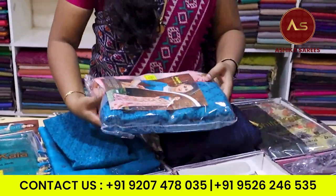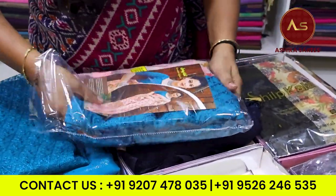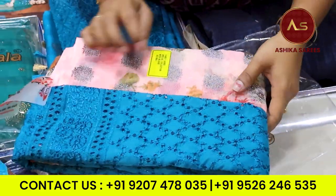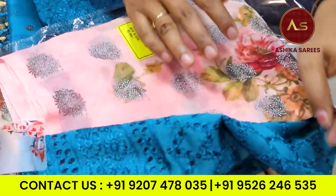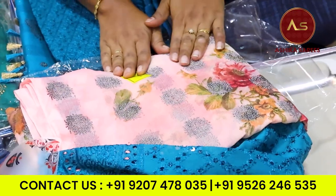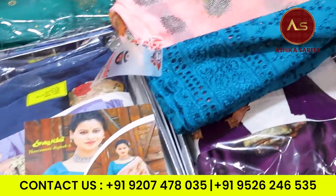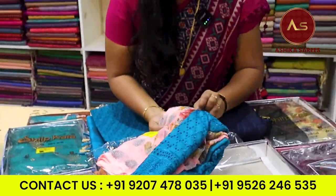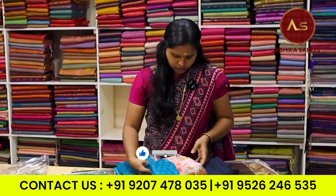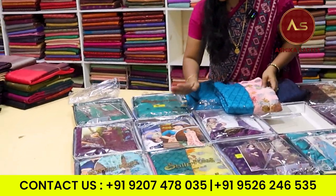This is a blouse of aqua blouse. That's why we have a digital print. This one is fancy. This one is a blouse of aqua blouse. It's an aqua blouse in the background.